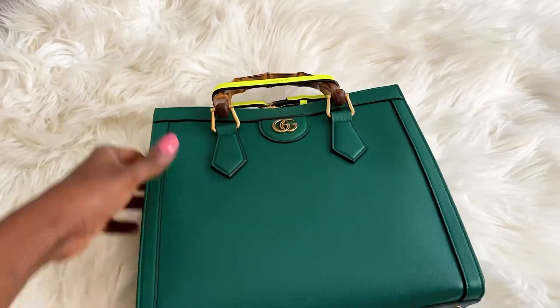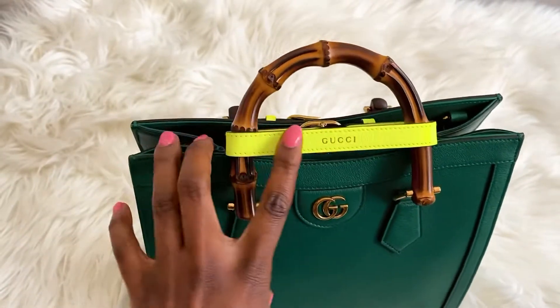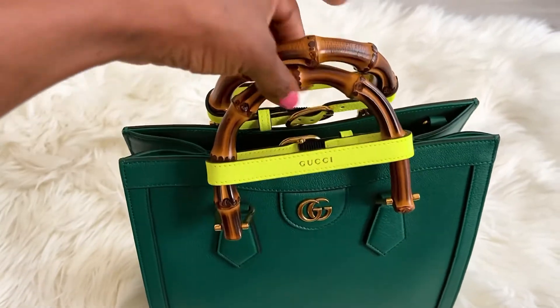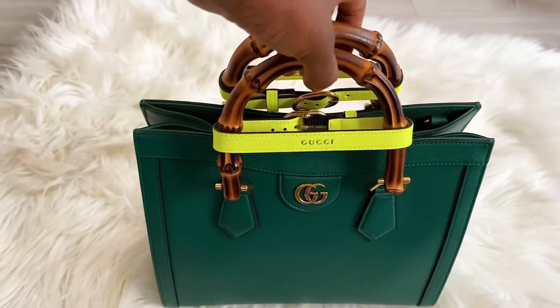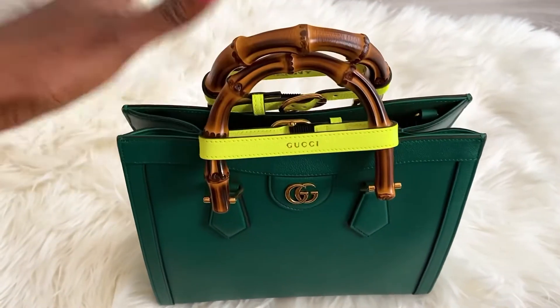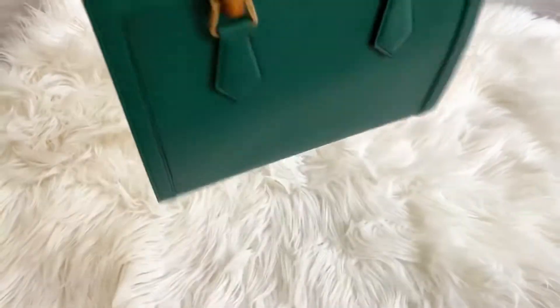Green is my favorite, and it has like this neon on the handle. This handle right here is made from bamboo, and it comes in three different sizes as well. This is the small.